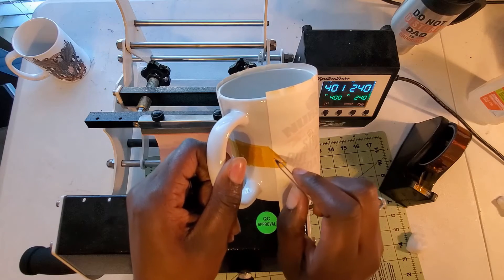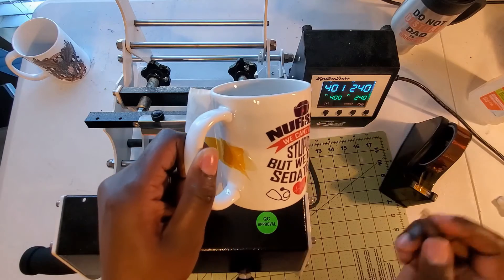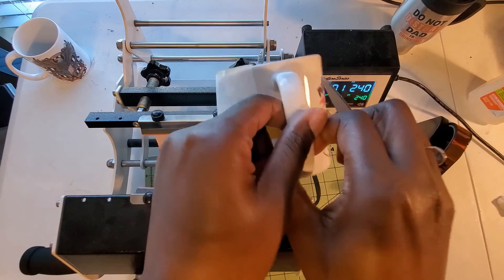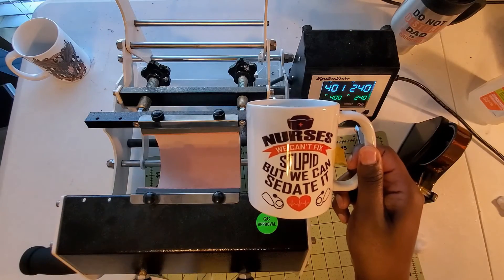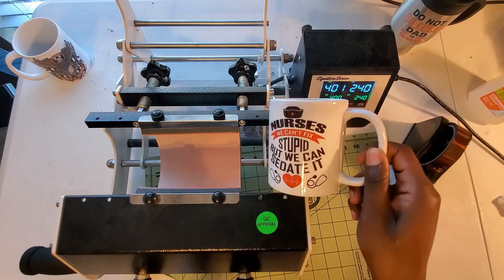As you can see, the design is beautiful. It shines and it will never fade away, which is awesome. And that is the finished product.